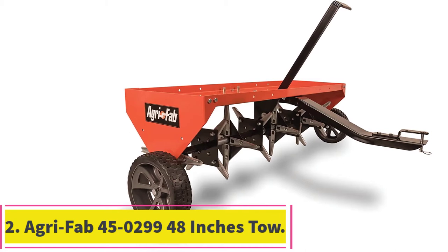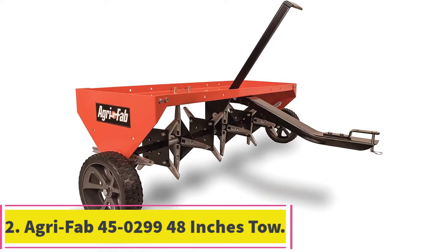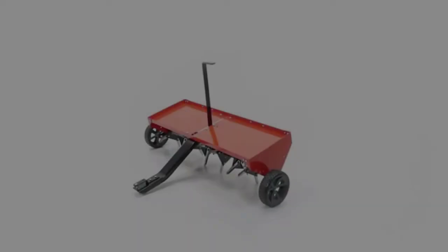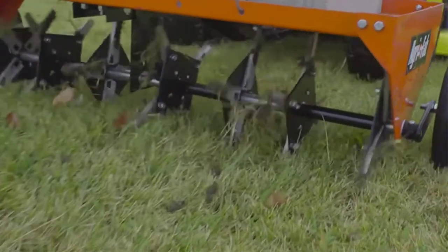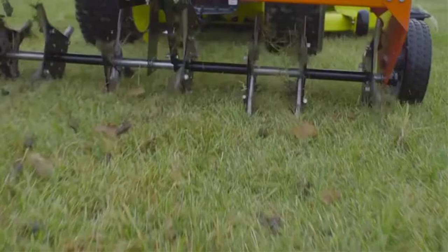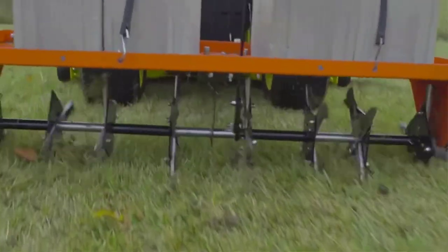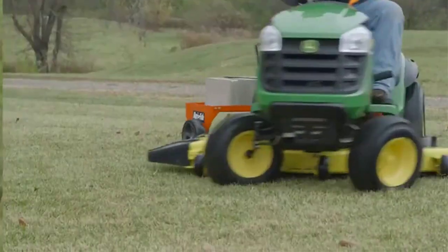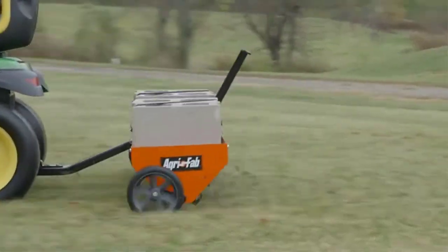Number 2: the AgriFab 45-0299 48-inch Tow Plug Aerator. This is a tow-behind aerator that has a wide base of 48 inches to facilitate wider aeration. With such a wide base, you are assured of saving time when aerating your lawn. It is easy to tow behind a tractor and improves your soil compaction by getting rid of soil cores from your lawn.